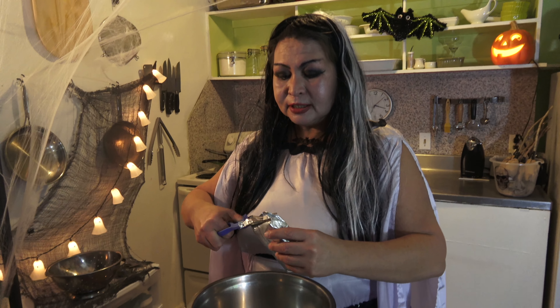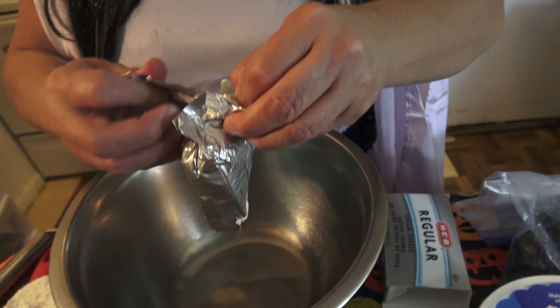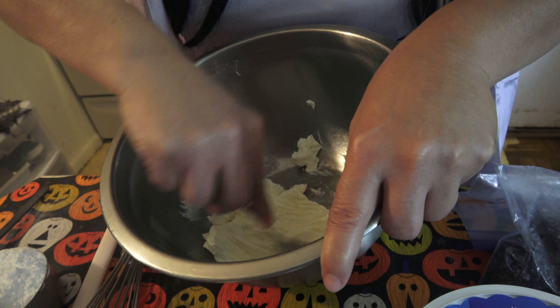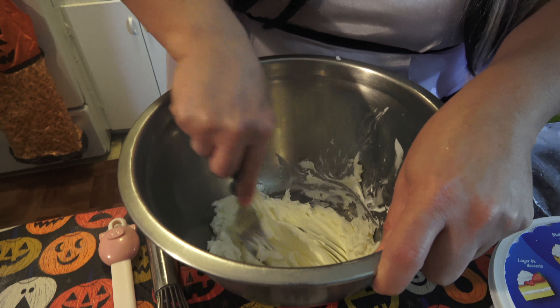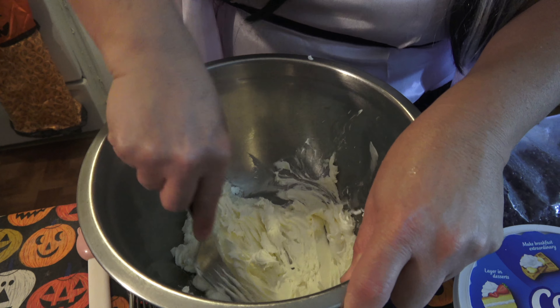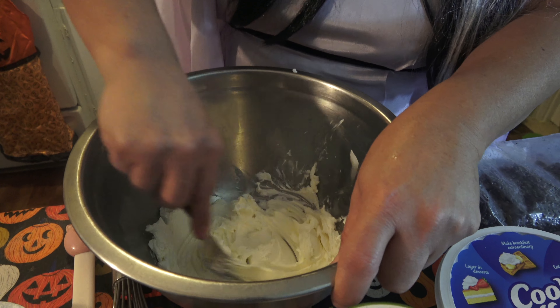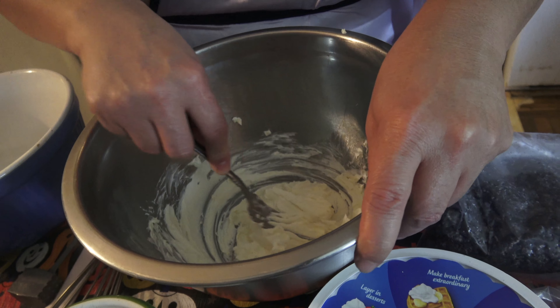We're ready to mix everything together. We're going to start by whipping our cream cheese in the bowl — this is the 8-ounce cream cheese. Just whip it a little bit to soften it so it mixes in with the other ingredients. Keep doing that until it's a little softer than from the package, then set it aside.